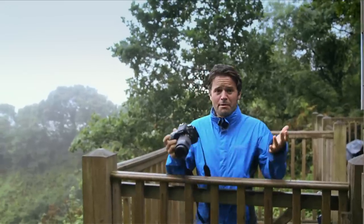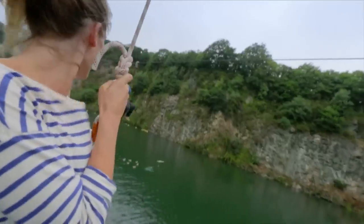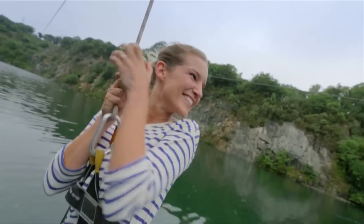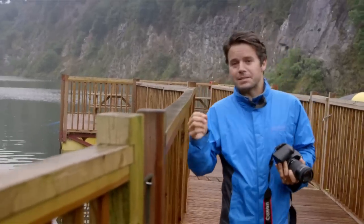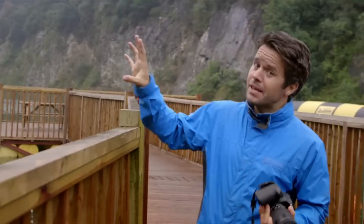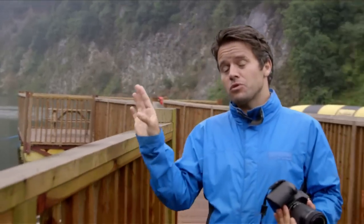Well, I've shot it from up here so now it's time to shoot from down there. I want to photograph Nina and James as they come in to land, but they're going to be moving really quickly so I need the camera to pick them up when they enter shot and then track the focus all the way through.